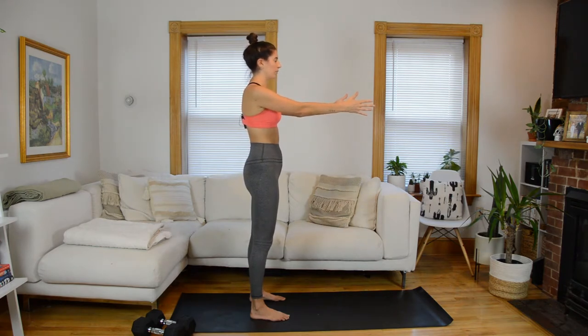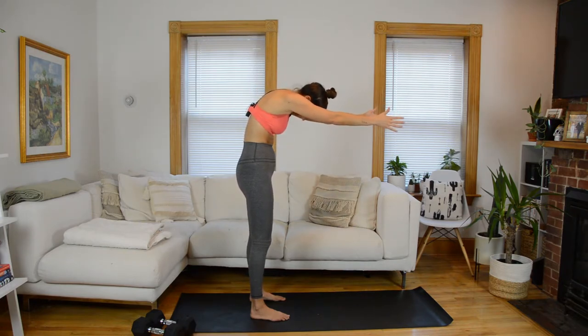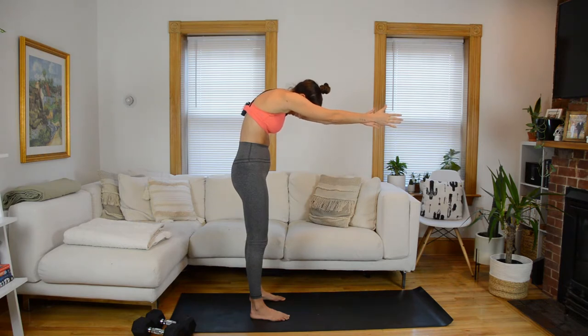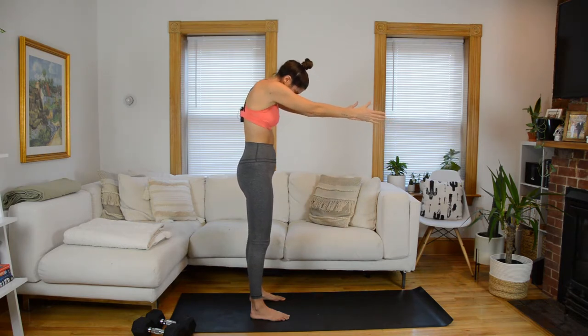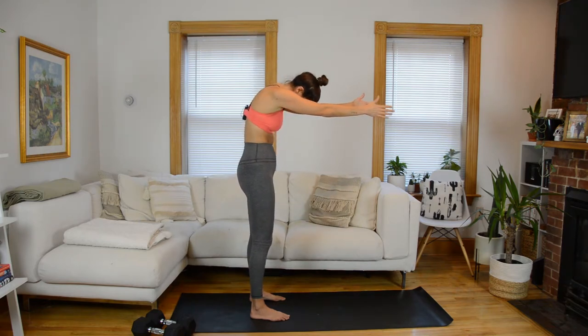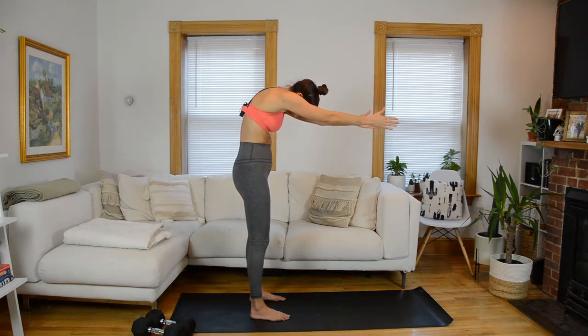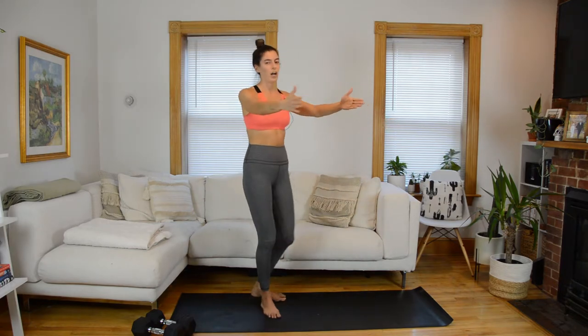Let's do that again. Big inhale to prepare. As you exhale, reach those arms forward, nod the chin, articulate through the upper and mid spine. Hold in this forward position — big inhale, expand through the rib cage. Exhale to stack the spine back up tall. One final time: on your next exhale, nod the chin, roll forward. Inhale. And as you exhale, stack the spine up tall.